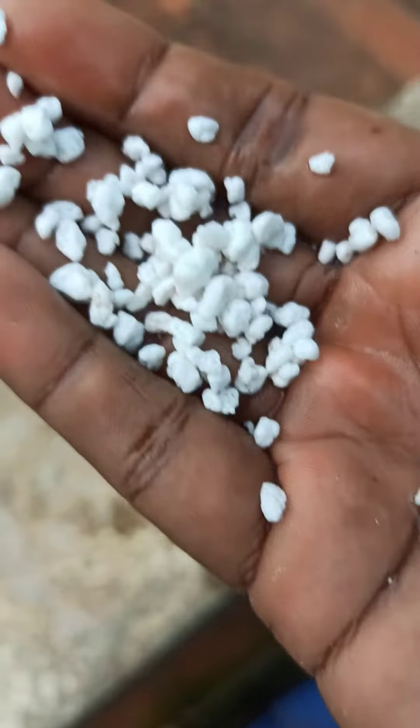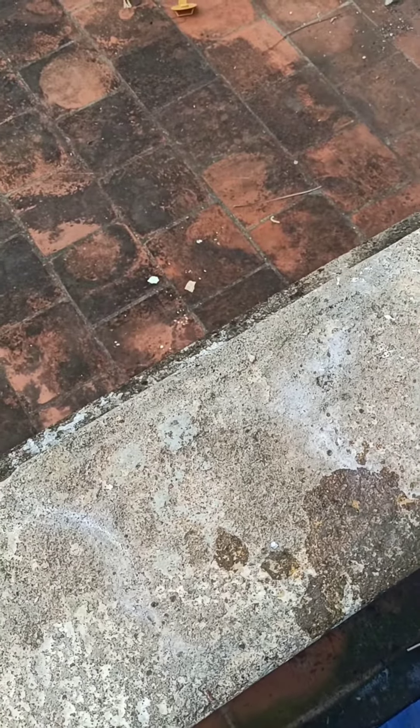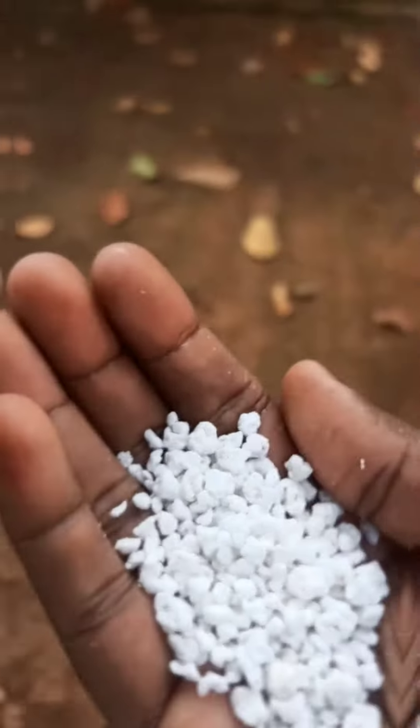We will wash it in the water. The perlite is used — the first use is lightweight. You can mix it into the pot and the weight will be reduced by about 60%.